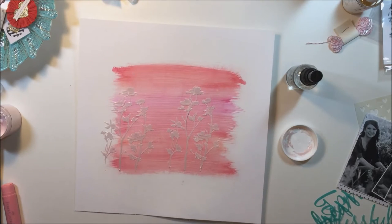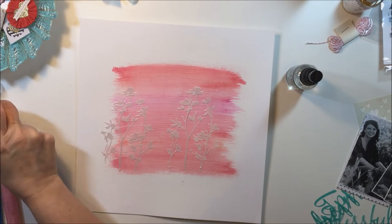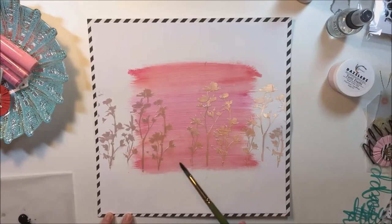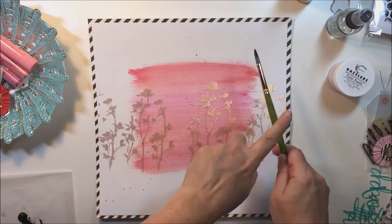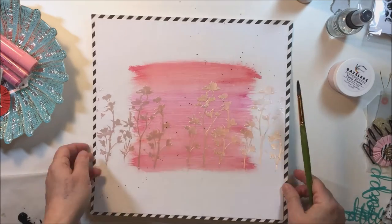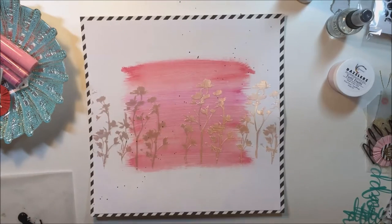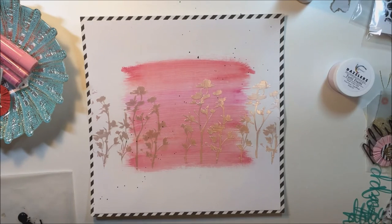I take that pattern all the way across horizontally across the center of the layout. I do the rest of the stenciling off camera — it's just a repeat of what you saw — and I extend it out towards the edges. Now I've got the texture paste on there, and I've also mounted my white cardstock onto some black and white stripe cardstock. I think that's the Jen Hadfield collection called Ribbon Stripe from a DIY collection.